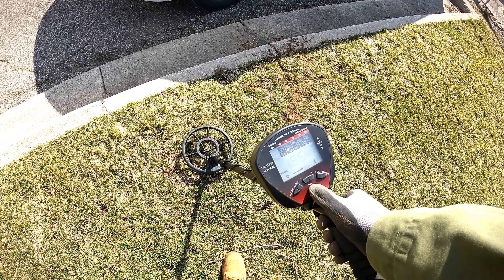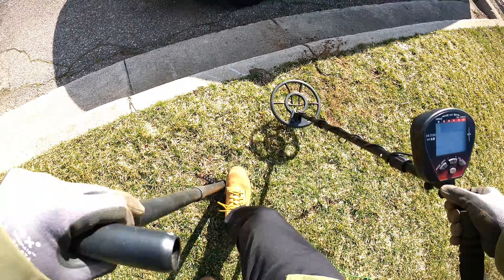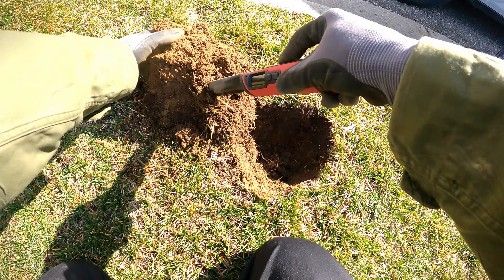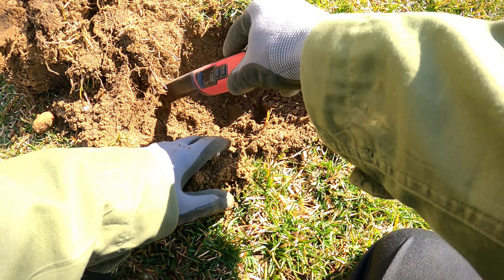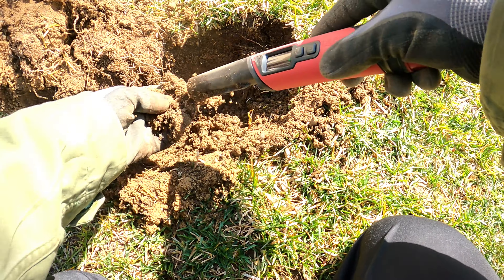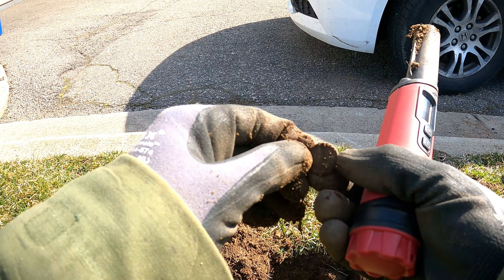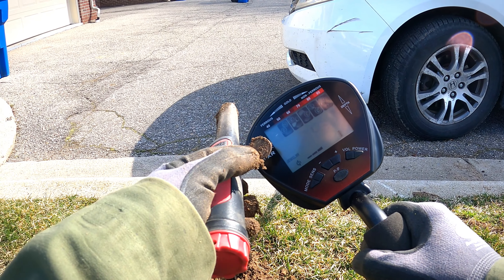Let's try our pinpoint mode. I've got a 95 — that is our spot. Get our pinpointer out. We got ourselves a penny with the MTXR. That was a deep one, tough to find.